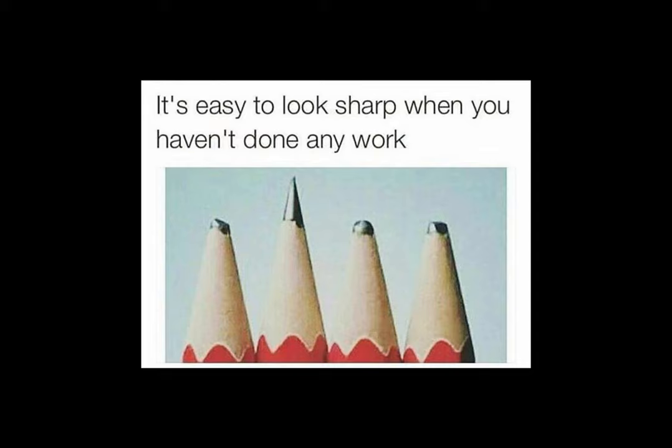This podcast was inspired by a picture I saw on the Internet — it was a meme, a picture of a sharp pencil and a kind of dull, used pencil. The picture said basically something to the effect: it's easy to look sharp when you haven't done any work. And it got me thinking — the sharp pencil represents optimization, referencing training and peaking. The other side represents the adaptation phase when you're building and doing the work.